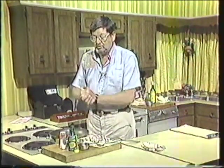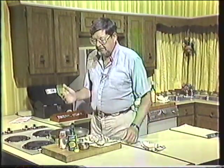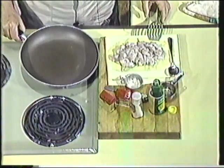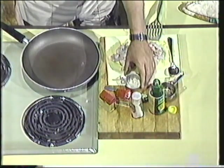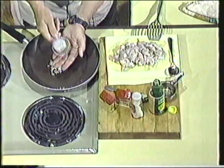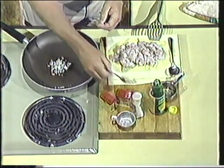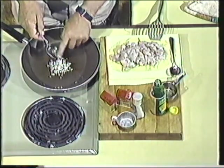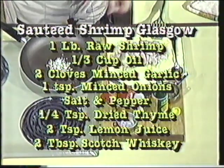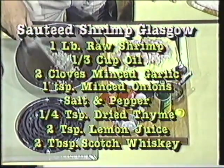I hope this will refresh your memory as to how to make sautéed shrimp Glasgow. I have a third of a cup of oil over here in the frying pan, and I've heated it up. I've got a tablespoon of very finely chopped minced onion and two finely chopped minced cloves of garlic. I'm going to put some heat to that and sauté it just a minute or two, just until it's translucent.